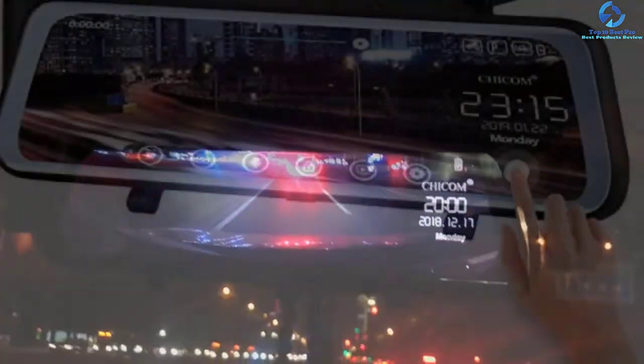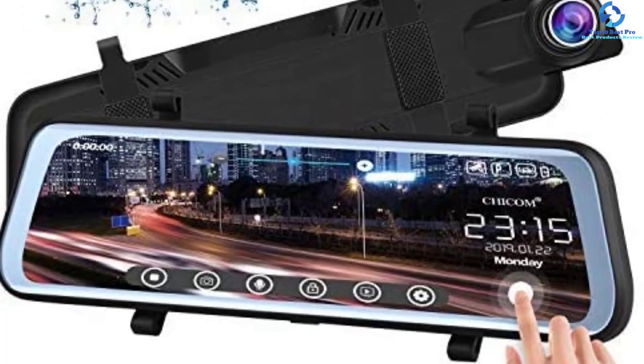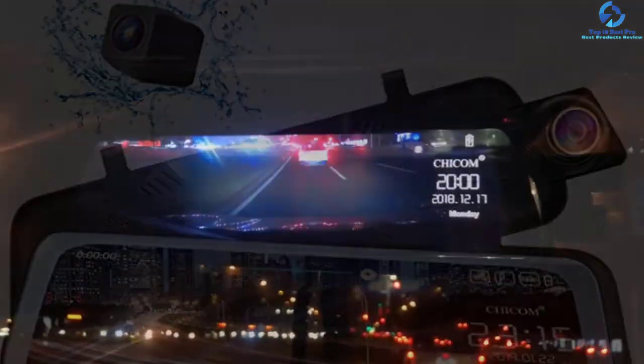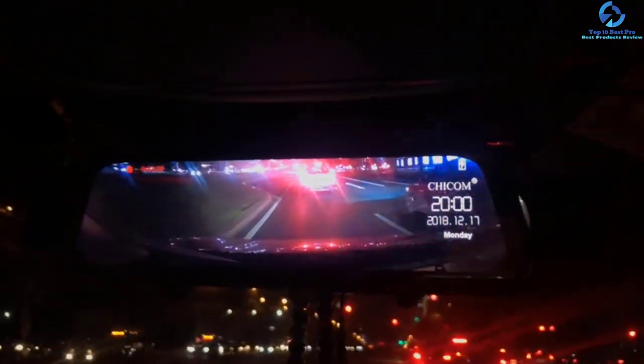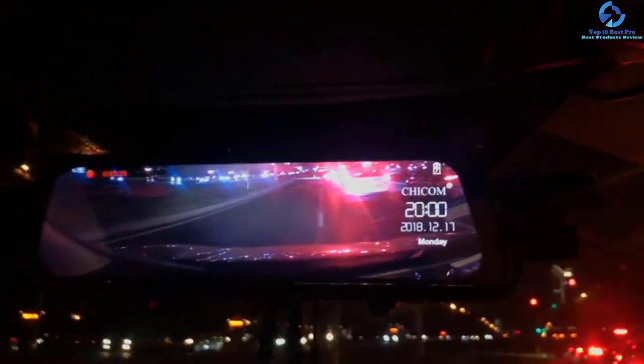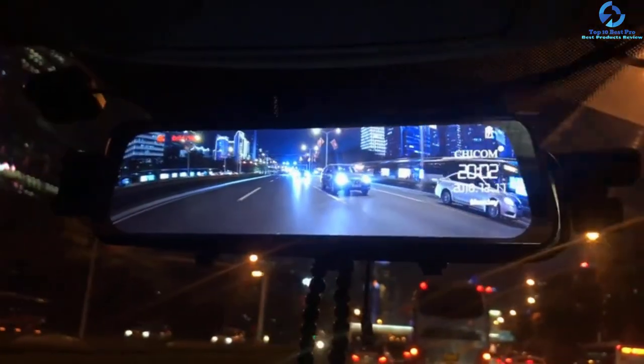When a collision occurs, the cam locks the video that cannot be overridden even when the loop recording feature is on. The loop recording function helps to overwrite the earlier video segment when the memory storage space is full. It has a 24-hour parking monitor that turns on and starts recording when an attack is detected on your car.